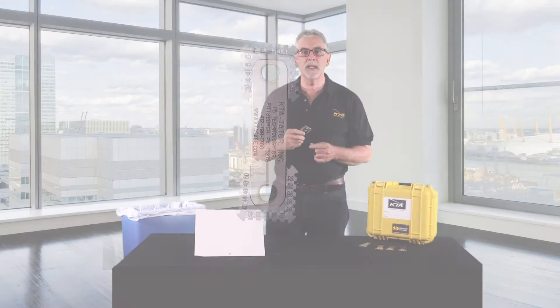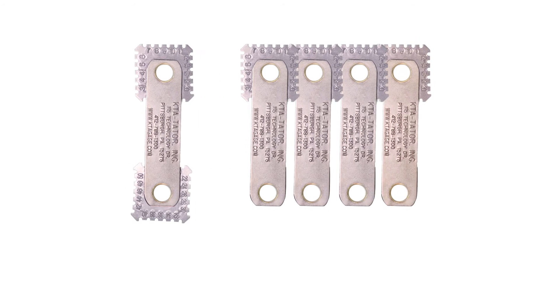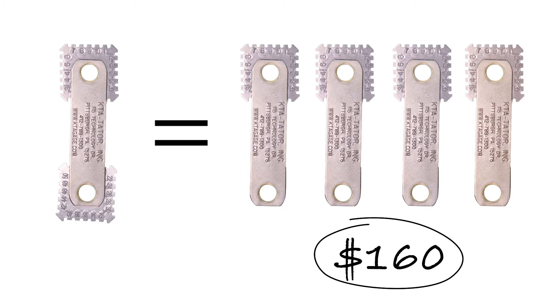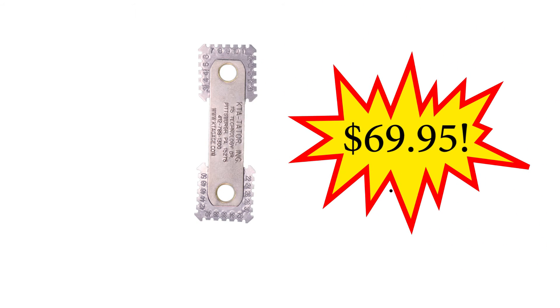Do you know how many gauges you need to buy to match the testing power of this new gauge? Four. That's right, four gauges — a total cost of $160. Now you can get all of those in one gauge for only $69.95.